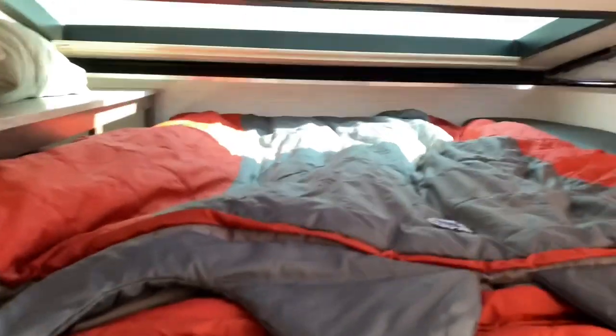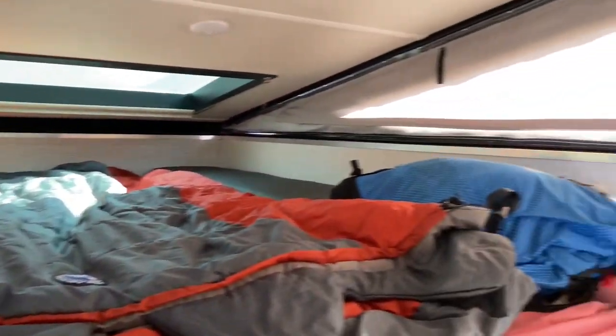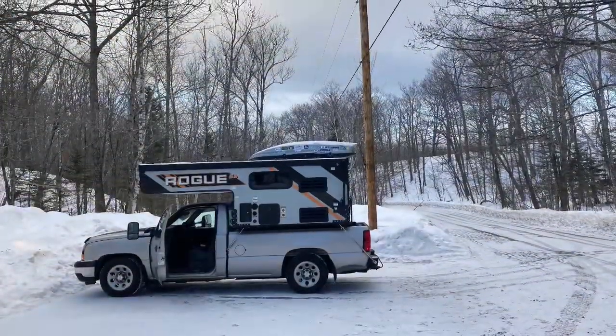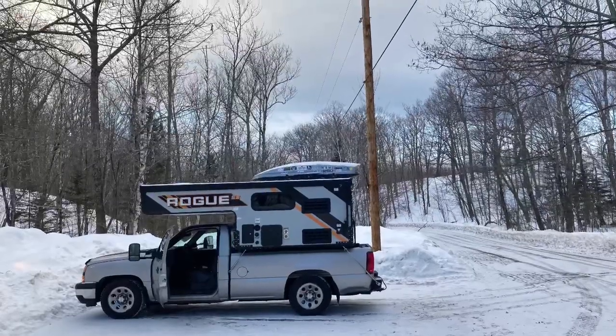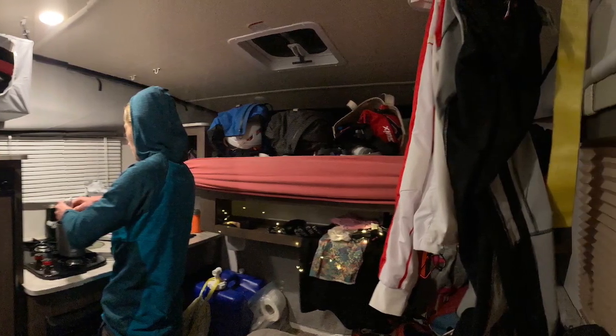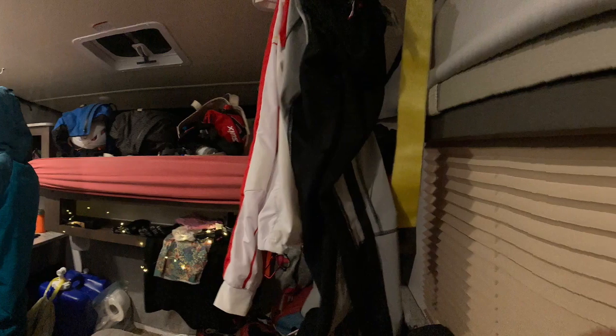The shelf has proved pretty useful — things haven't tumbled off that much. We've used a dual sleeping bag in there, which gives a lot of room. It's super light and airy. Condensation hasn't been too much of an issue, but I definitely need to wipe it down each morning. Especially with frost — when it melts, I just go around with a towel and wipe off the skylight and the front.